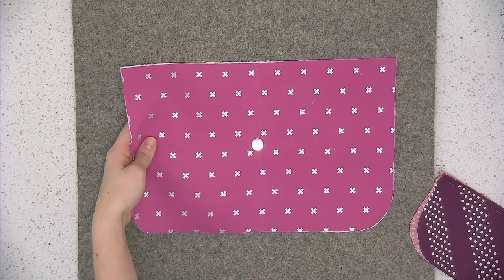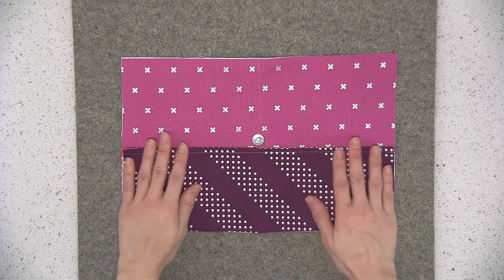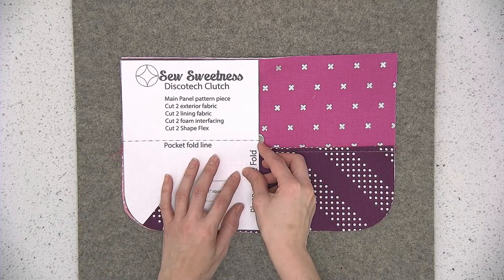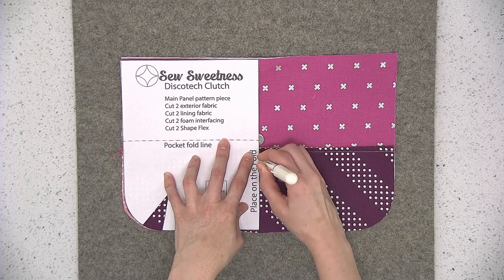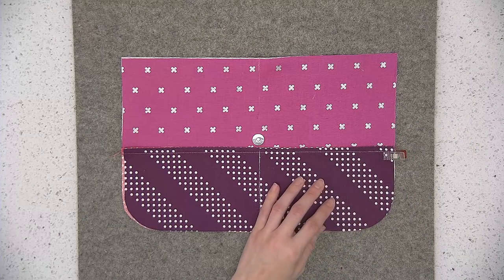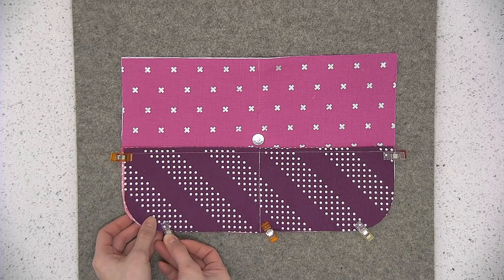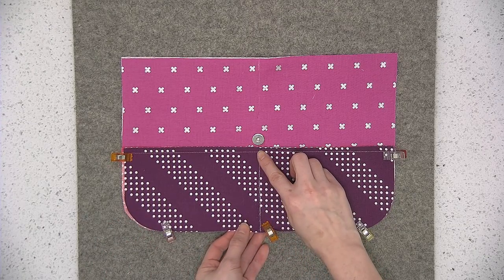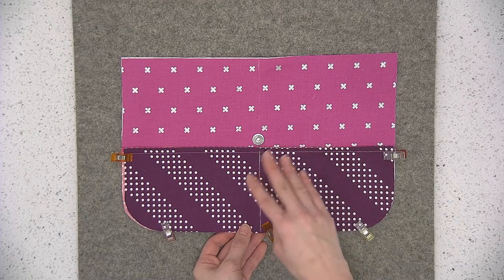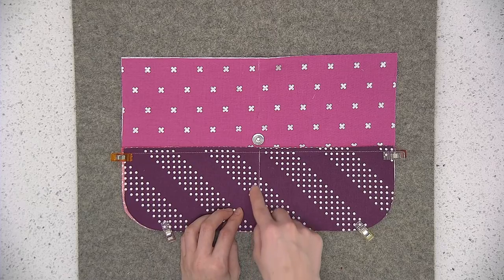Pull out one of the lining main panels and place that completed pocket directly on top. Align the sides and the bottom — you'll notice that the pocket is really close to that magnetic snap. Pull out the pattern piece again and mark the center markings right on top of the pocket, because we're going to use that center marking to stitch a divider in the pocket — there are two sections in this pocket. Use wonder clips to pin the sides and bottom. Sew the sides and bottom using an eighth of an inch seam allowance, then sew right on top of this line creating the divider. Always start sewing from the bottom of the pocket toward the top so it pushes out any creases.